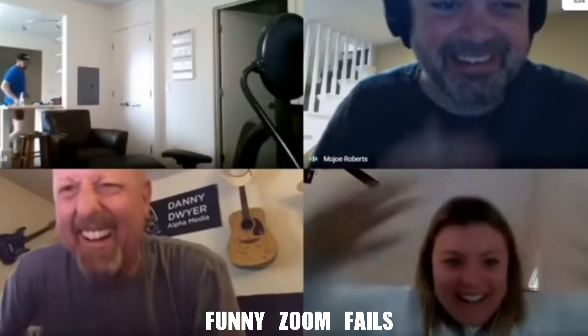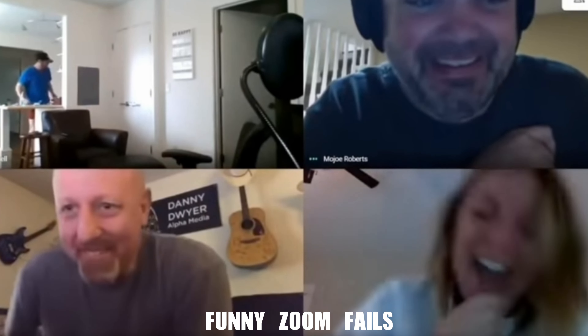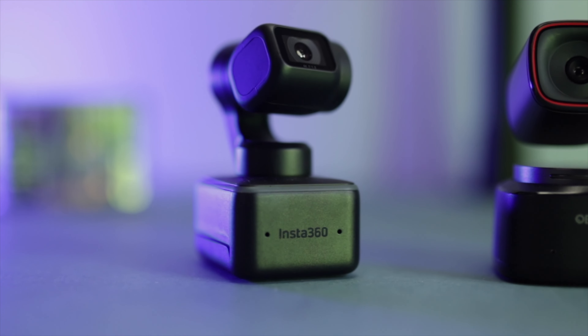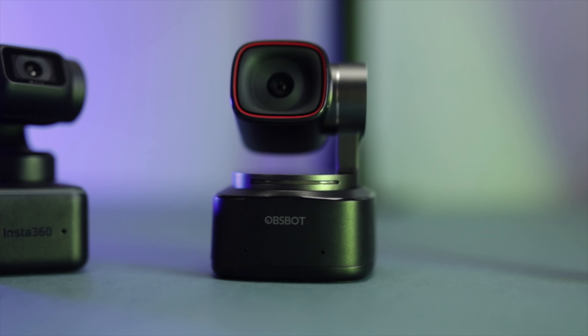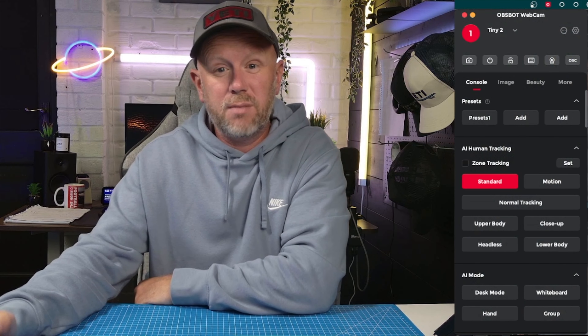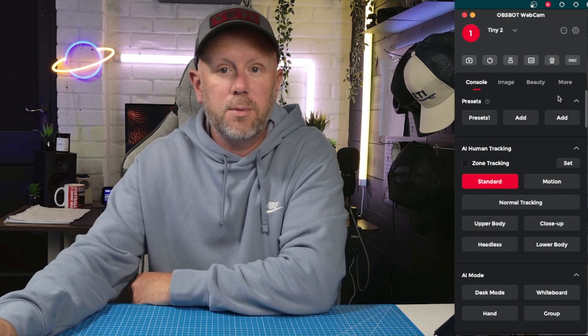Image-wise, I just think the image looks a little bit better on the Insta360 Link. The Obsbot image is good, but if I were doing an interview on TV, I'd use the Insta360 Link 100% and be totally confident in the image quality and reliability of the software. The Obsbot looks good — is it TV quality? Yeah, maybe — but it's just not as good as the Insta360 Link.